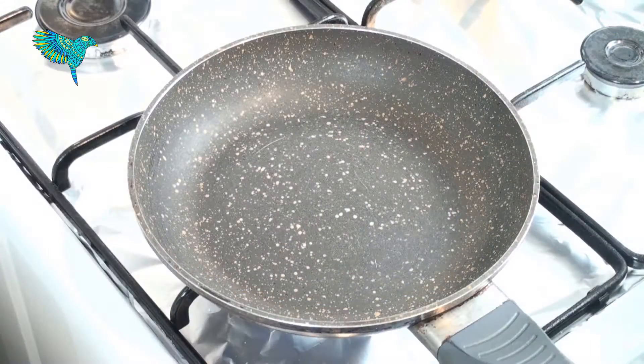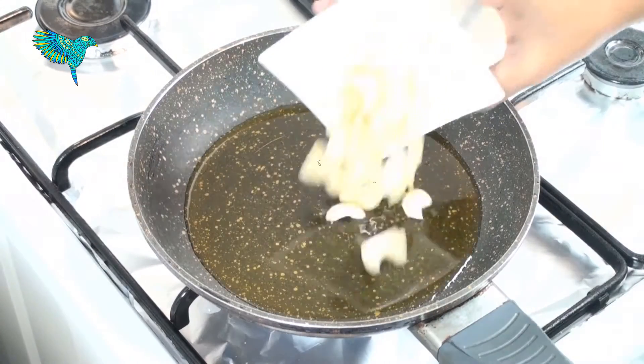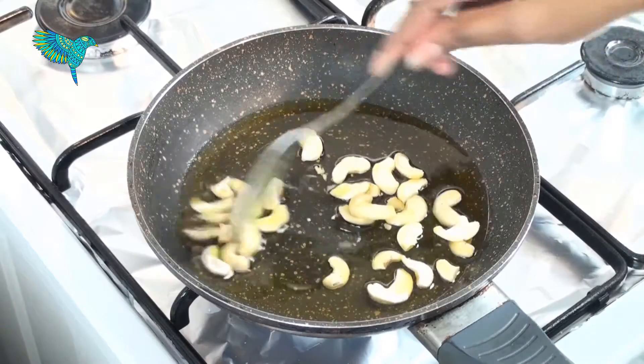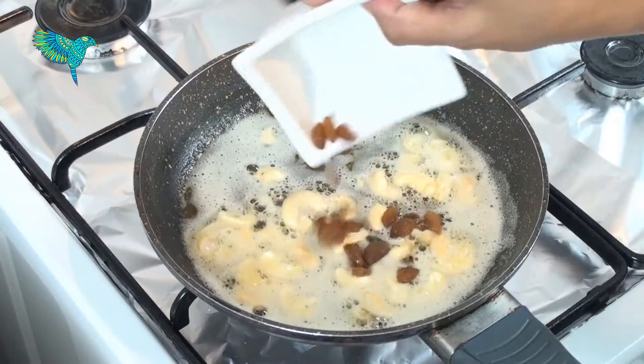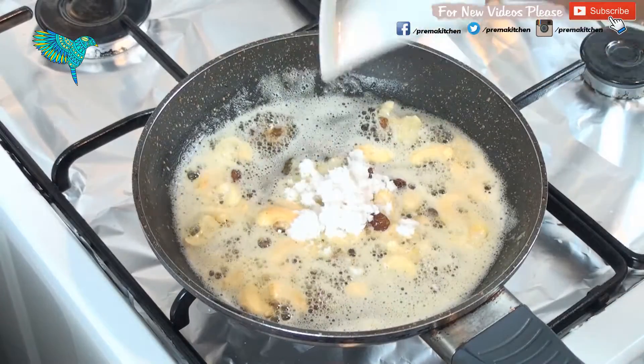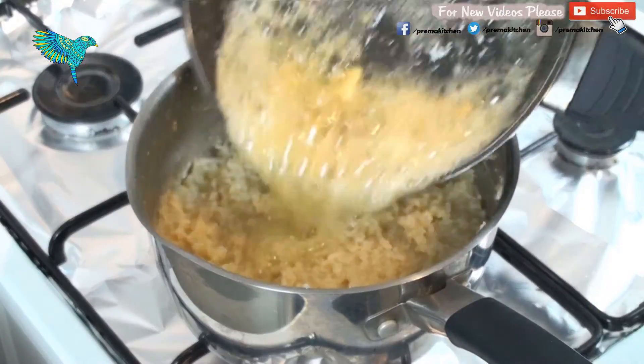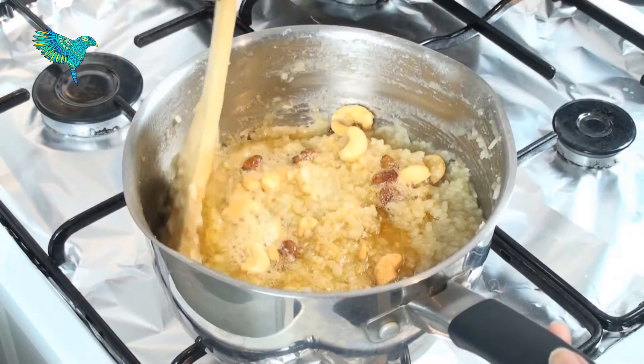In a small pan, add 2 tbsp of ghee. Add cashew nuts and fry for a few seconds till they color. Add raisins and saute until they puff. Add shredded coconut — this is optional. Add the garnish to the cooked rice and mix well and evenly.